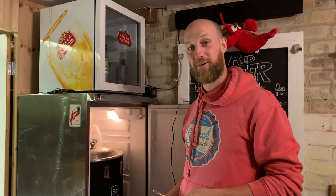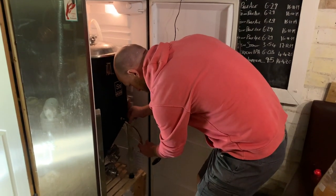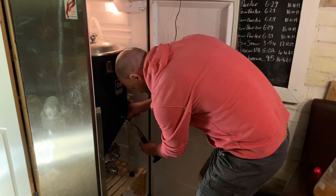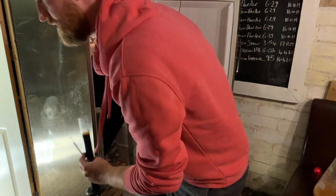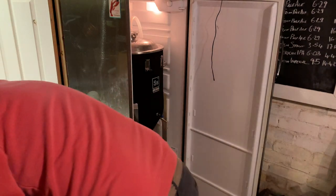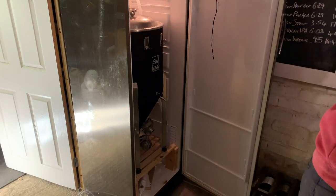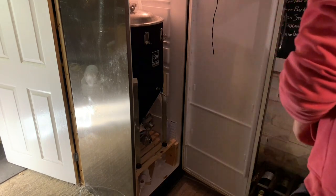I'm going to grab a sample from the sample valve here because I want to take an original gravity reading. I sanitised it earlier. He just sprayed something - Star San once again.